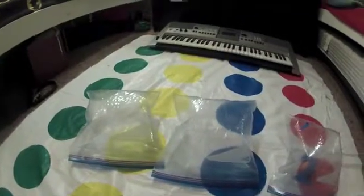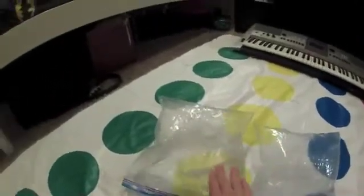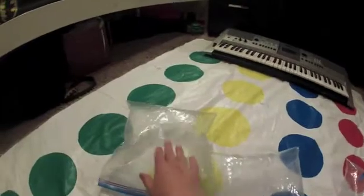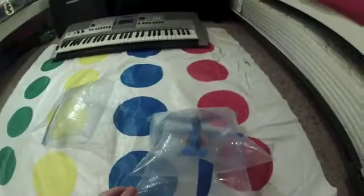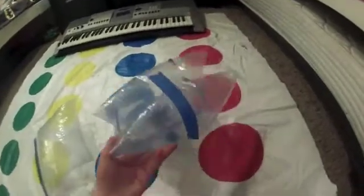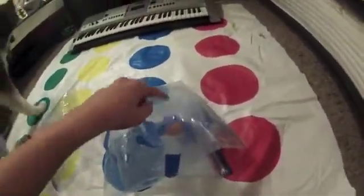Next you want to blow up your other two plastic bags. They don't have to be fully blown up — they're a little squishy. Then you want to tape one of your blown up bags onto the bottom of this bag, under the egg. Make sure the tape is secured on nice and good.